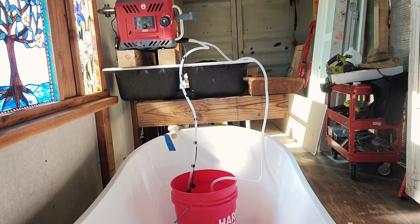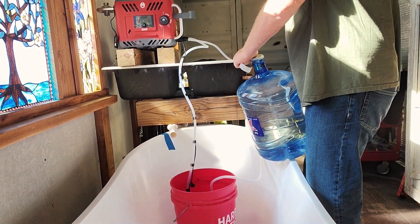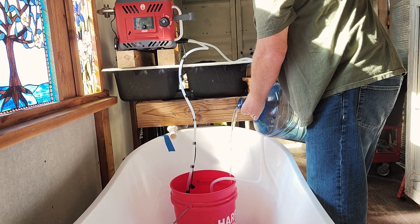My original idea was to drop the intake into one of these water jugs so I could just swap them out, but I'm not going to be able to get away with that.